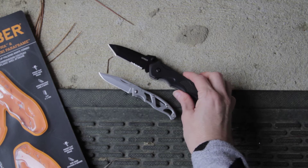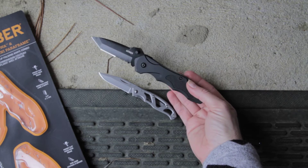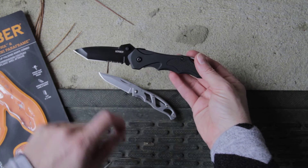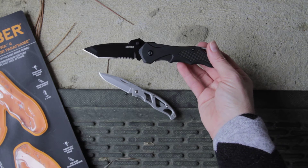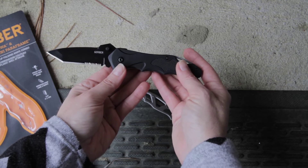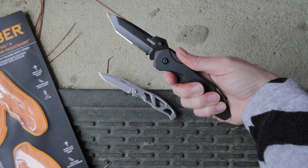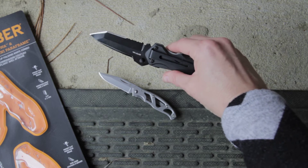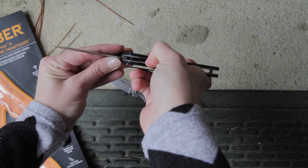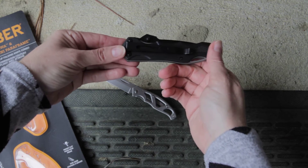Starting with the Kiowa — it has a Tanto blade, slightly larger than the Mini Paraframe, with a half serrated edge. The blade measures 2.8 inches. It has nice G10 scales on the handle for secure grip with finger grooves, and a frame lock system so when you're ready to close it, one push inserts that Tanto blade back into the handle.